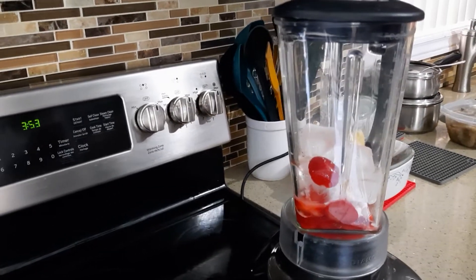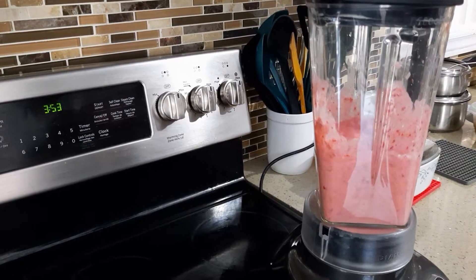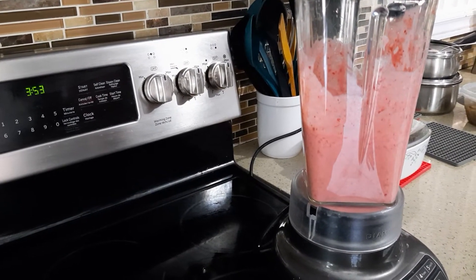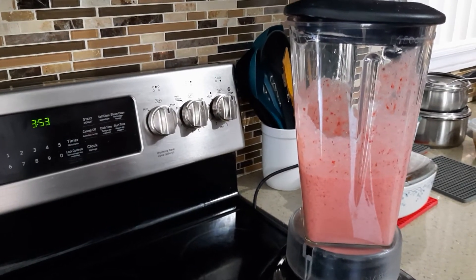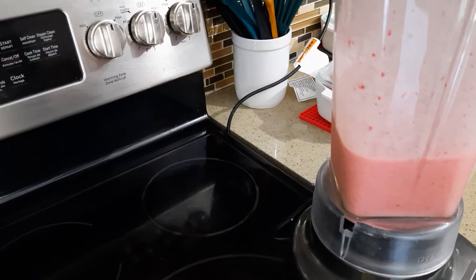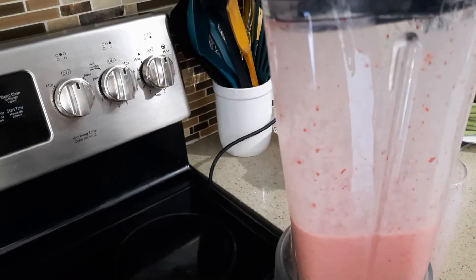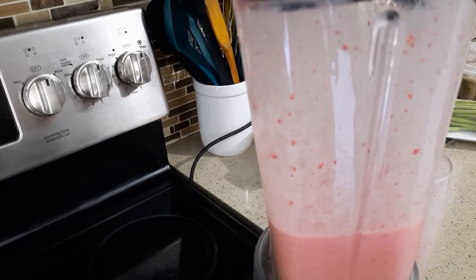Okay, I'm going to crush it now. After crushing the ice, you have to mix it. You can put it in puree or liquid. I'm going to put it in puree now.